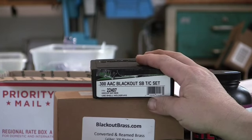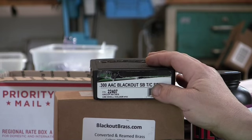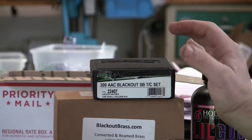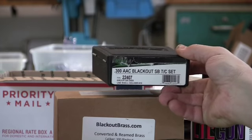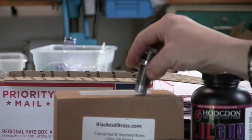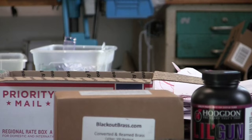This is a two-die set with a depriming sizer and a seater, and it has a tapered crimp. You can get them with the tapered crimp or the traditional roll crimp. I got mine with the tapered crimp, but I personally don't like working with it. So what I did to supplement this is I got the RCBS sizing die and seating die, then added a Lee factory crimp die and a Lee quick trim die. I used the Lee factory crimp die — I like that a lot better, and that's what I used on this load.